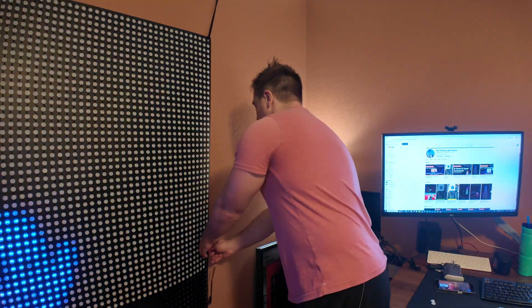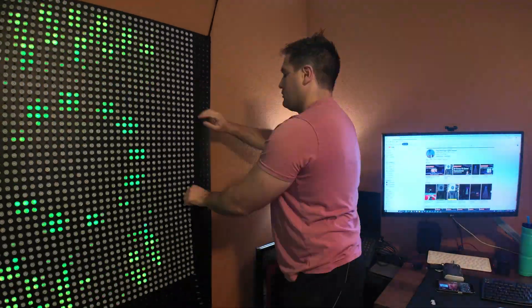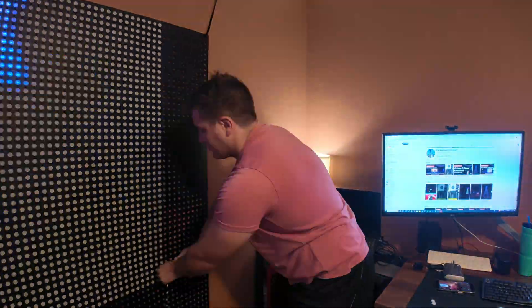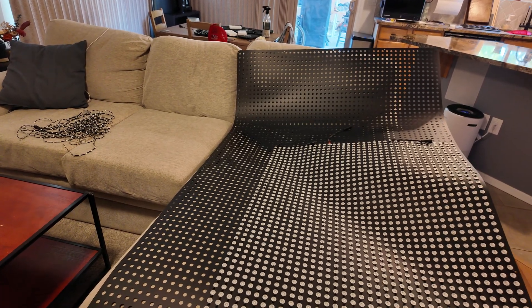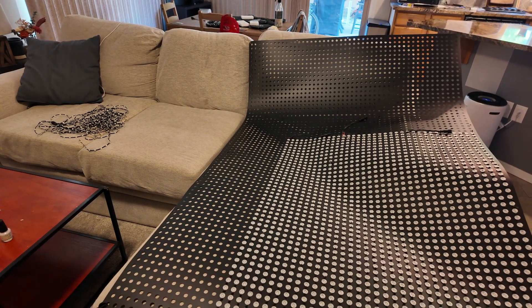I've spun the matrix around so we're looking at the back side now. I'm just going to start pulling out these pixels so we can get the process started of replacing them with the good string that's working. I've gotten the matrix off the wall and onto my couch — I've found this is the easiest way to push the little pixel adapters into these tiny holes.